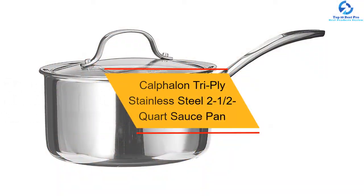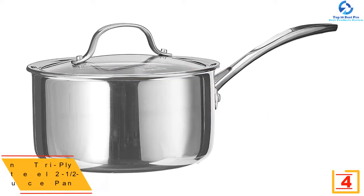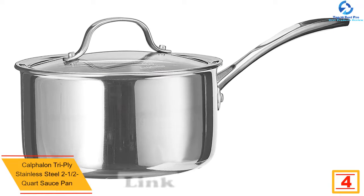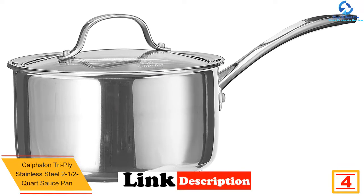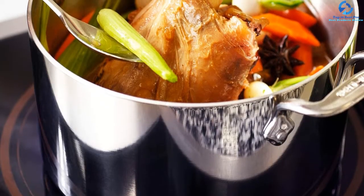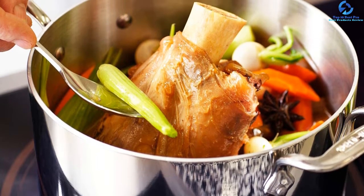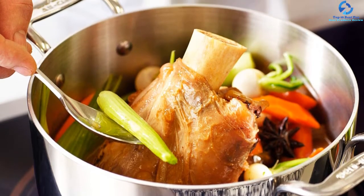At number 4, we have the Calphalon Tri-Ply Stainless Steel two-and-a-half-quart saucepan. It is designed meticulously with a stainless steel exterior and satin-finished interior, built with a double stainless steel layer and encapsulated aluminum core in the middle. This saucepan ensures strong construction and durability and will last a long time. Its non-porous cooking surface works on all types of heat sources and ensures equal heat distribution. It comes with long V-shaped handles that stay cool at high temperatures, and the pan is dishwasher safe and very easy to clean.